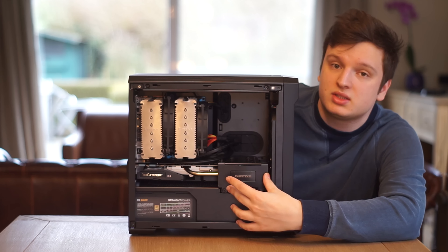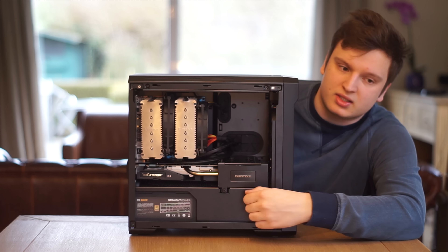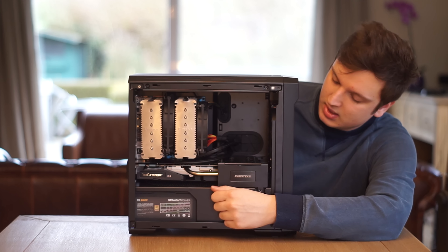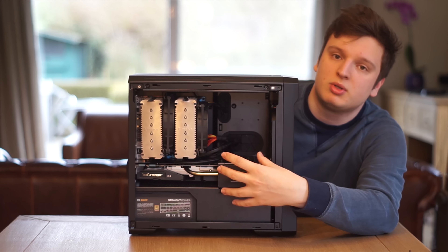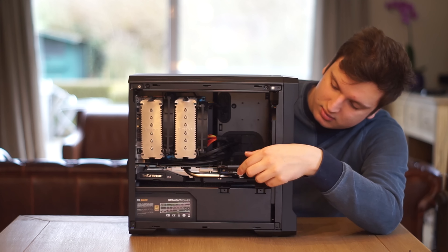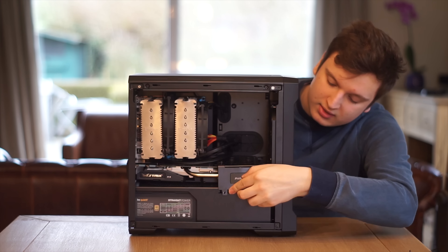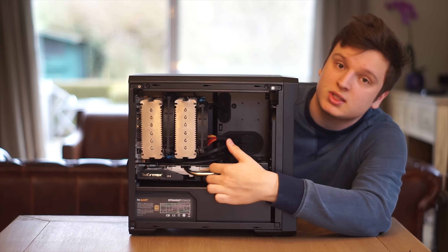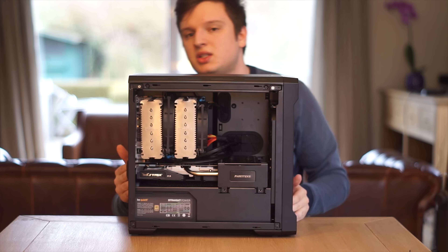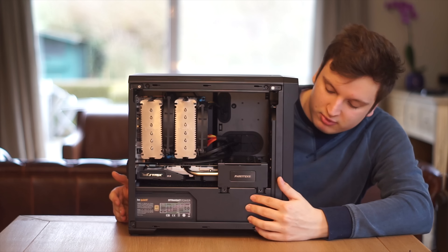Phanteks has this interesting feature — there are two thumb screws and an L-bracket that covers the GPU area where the power connectors go in. On top of that you have a drop-and-lock for SSDs or hard drives, though the hard drive bracket must be purchased separately. The L-bracket flips open to reveal the graphics card power connector. I ended up zip-tying one of the heat pipes to it because there is quite a bit of GPU sag — it is a budget case and there is some flex, though it doesn't feel cheap.